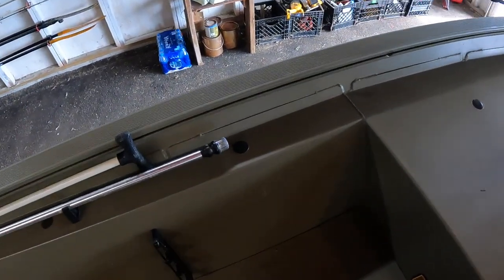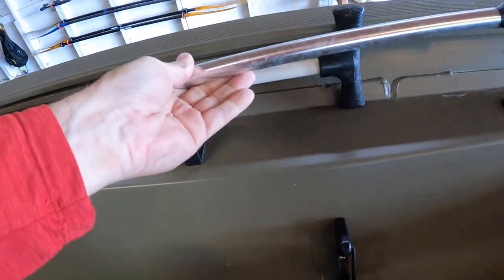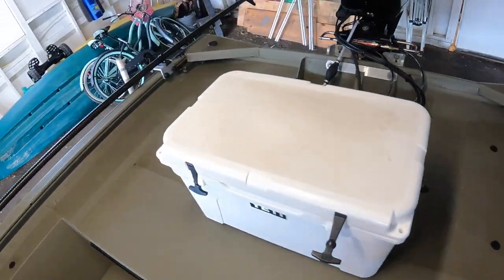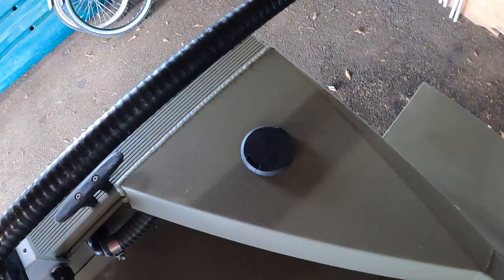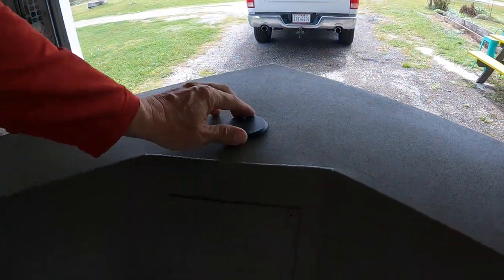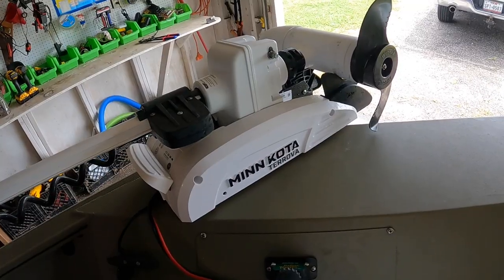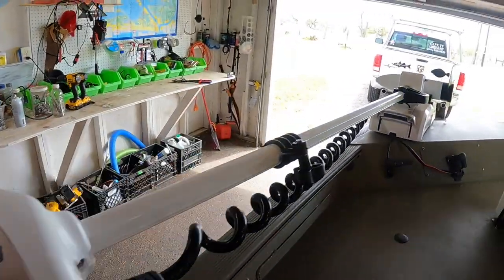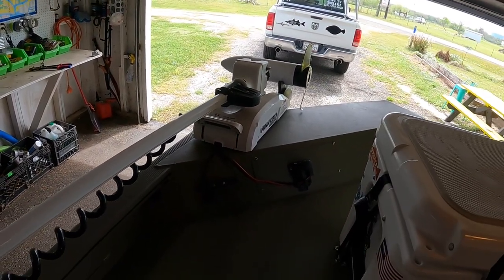Something else she came with was this light here. This is your rear running light — it snaps into place and when you're running, you just plug it in back here in that corner, stick it in, twist it, and it locks into place. It also comes with a red and green running light. Now, it didn't come with this — this is a Minn Kota Terrova trolling motor, I think it's a 55. This guy has a remote control; I can operate it from anywhere in the boat via the remote control.